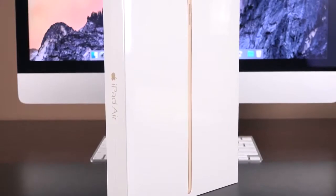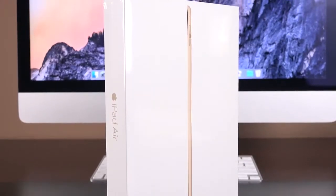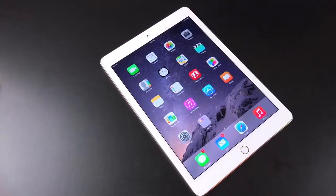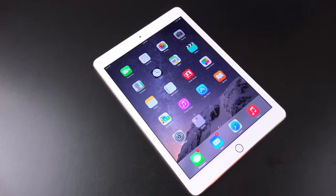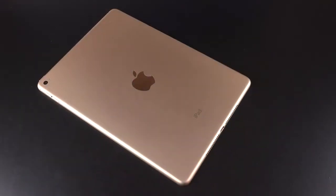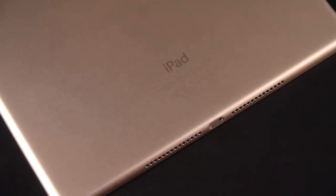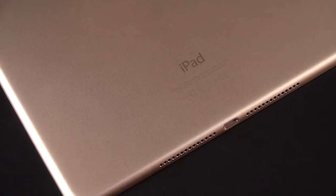We get the all-new Apple iPad Air 2, which is arriving just one year after the all-new iPad Air, which is still available but $100 cheaper. So the iPad Air 2 is thinner, much more powerful with an A8X processor, which has three cores and two gigs of RAM. This is the first iOS device to have more than one gig of RAM.